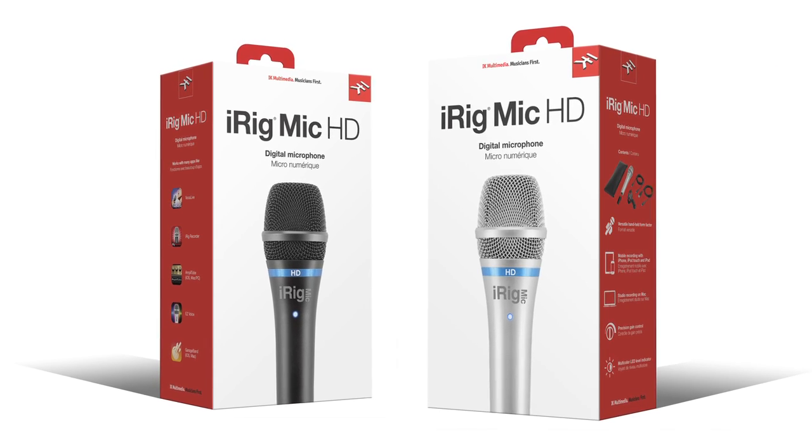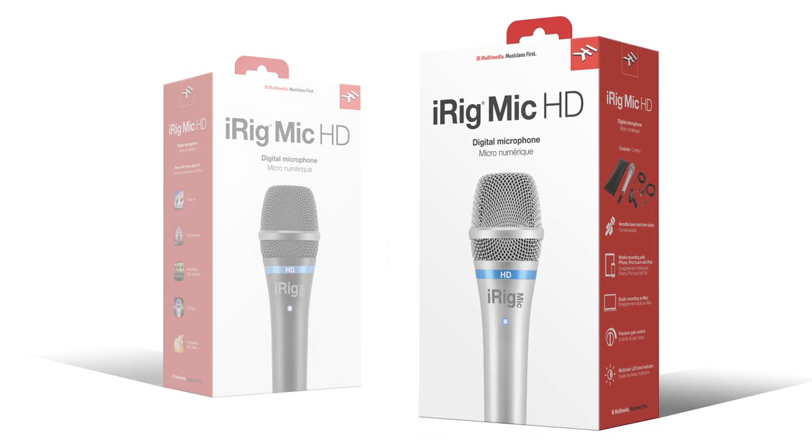iRig Mic HD comes in two eye-catching colors. You can buy it in black or go for the exclusive silver version, which can only be purchased at the Apple Store.